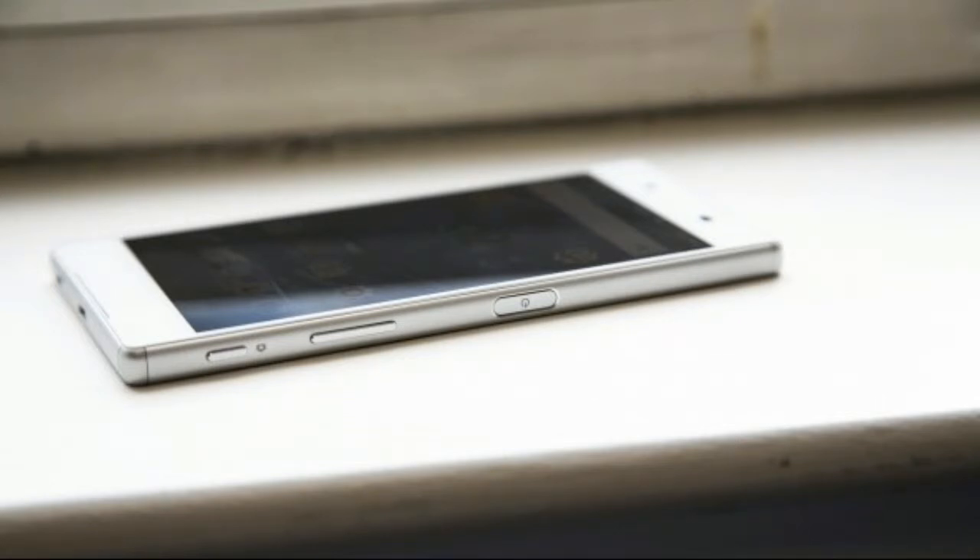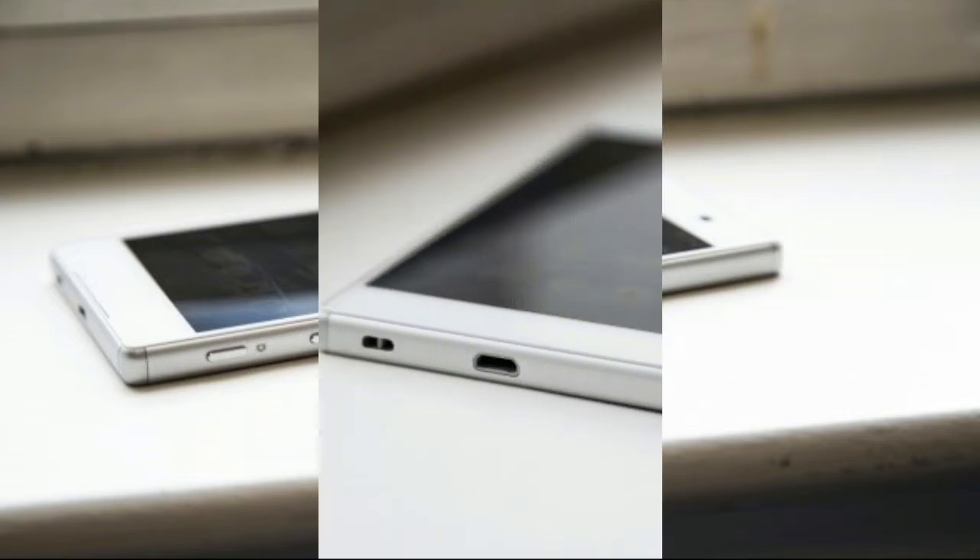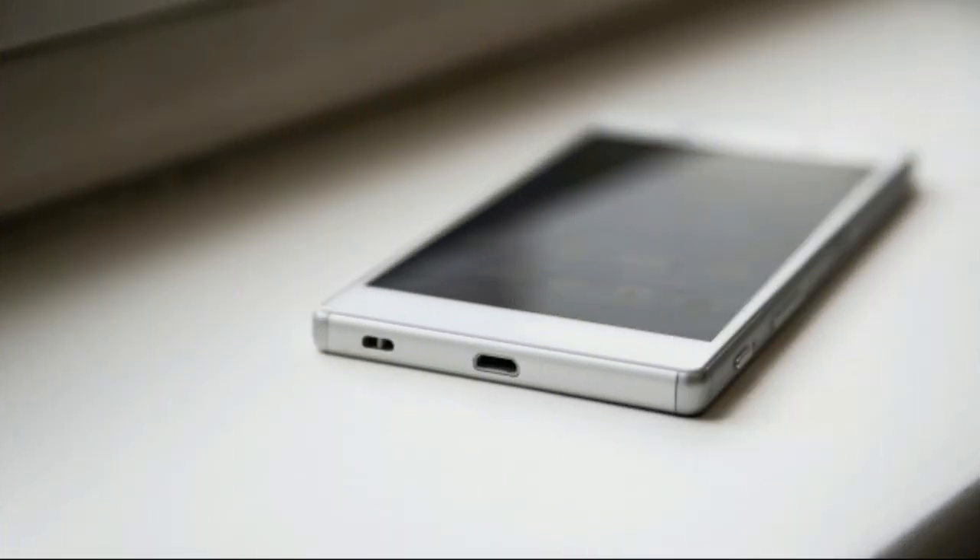As with all glass-backed phones, however, if you buy one of these, you'll need to be careful how you handle it. I dropped my review sample from the height of around 30 centimeters onto some gravel, and it shattered the rear into thousands of tiny shards — that wouldn't have happened to a phone with a plastic or metal rear casing. I'd advise using a case, or at the very least a screen protector applied to the rear, just to be on the safe side.